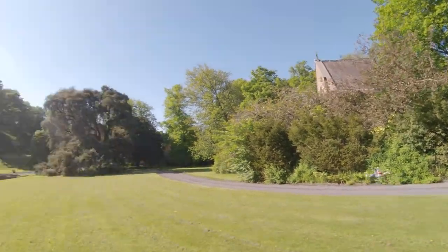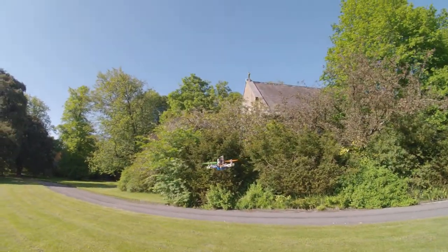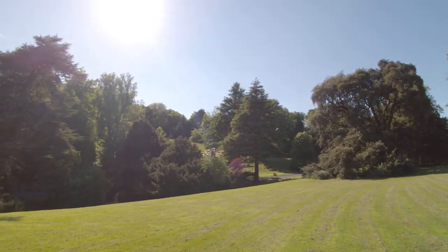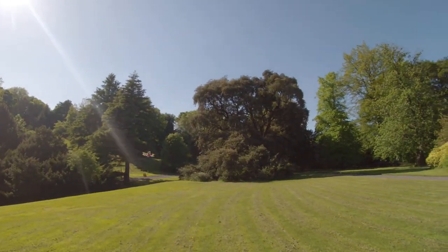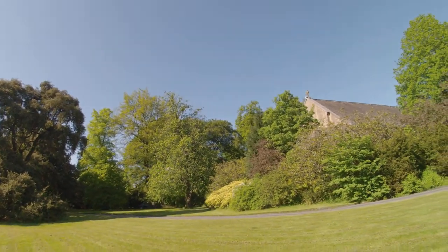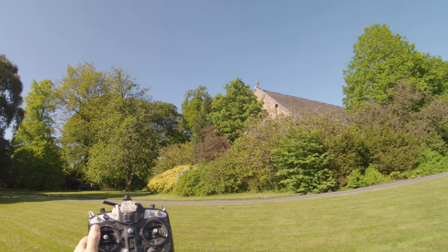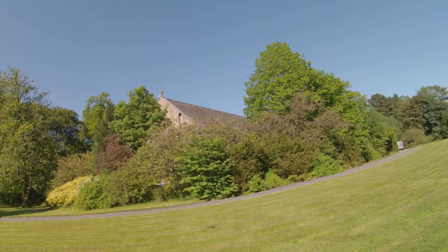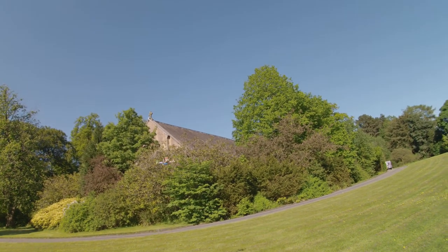That's a bit worrying. But it's going home. That's pretty much the home position there. And back to manual.